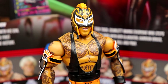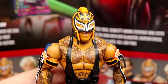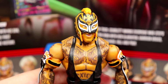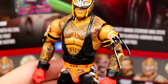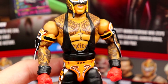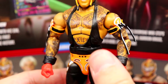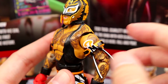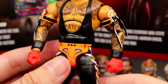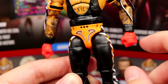Getting into Ray Mysterio — we've seen this head sculpt since Elite Series 72, also in two Top Picks waves. We've seen this torso before too, from Elite 88 or 89. He has all his tattoo details, a nice singlet, armbands, and gloves. Double jointed arms are beautiful. Coming into the tights you get black and orange — very Halloween-esque, with a weird brown color on the Ray logo, like the Cleveland Browns.